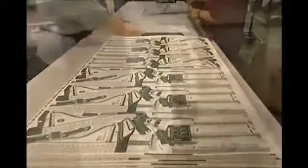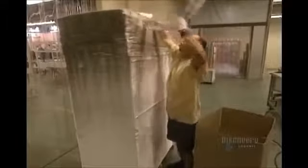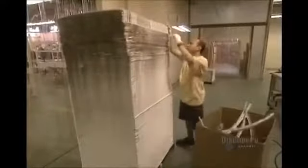Now they glue the printed sheet onto the foam sheet. Once the adhesion is finished, the puzzles are stacked on one another and they proceed to the unbuckling operation — by pulling, they remove the surplus cuttings.